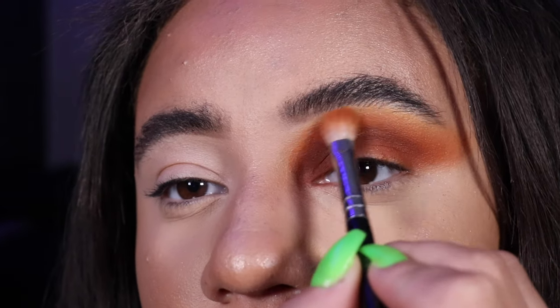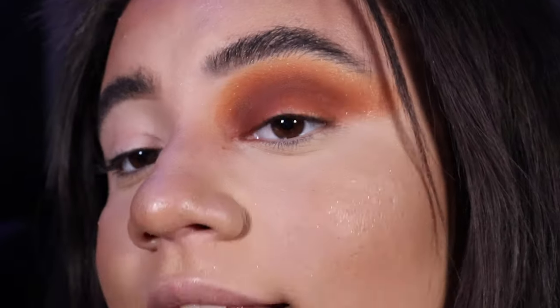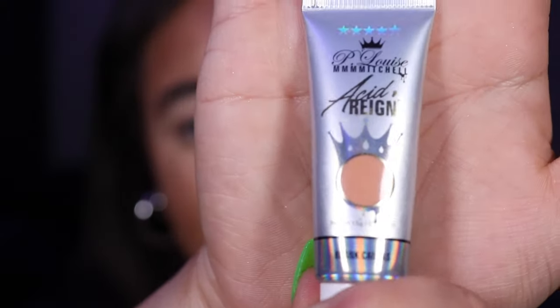I'm now going to cut my crease. To cut it I used to use the P.Louise Rumour Base in shade zero — a white — or shade two, like the concealer colour I put on my eyes previously. But now I use the P.Louise and Mumumum Mitchell collaboration for the Acid Rain paint, specifically the blank canvas shade. What's really good about the paints is they're slightly thicker consistency than the Rumour Bases and they don't need to be tapped out like we did previously — they are really really good for cutting the crease. They also come in different colours and I've recently bought two more, so stay tuned.